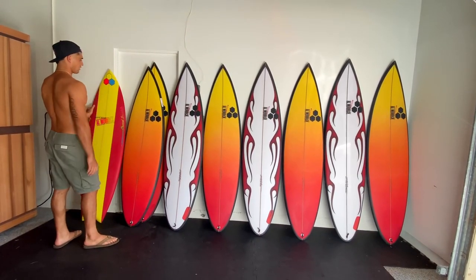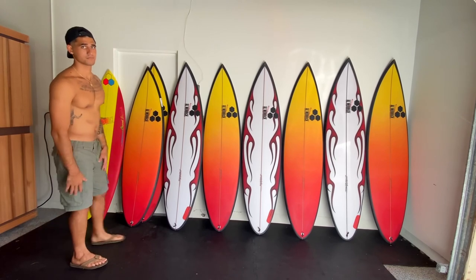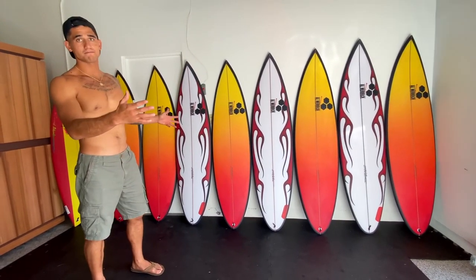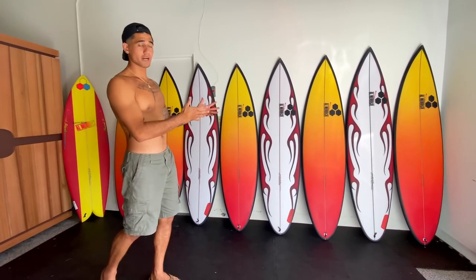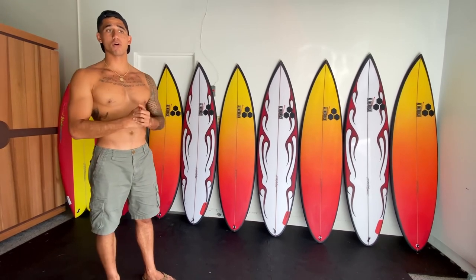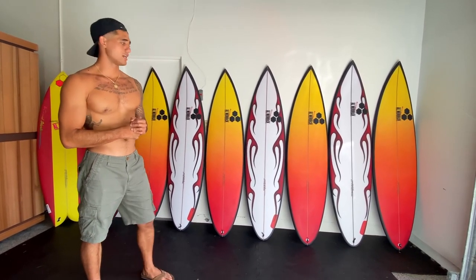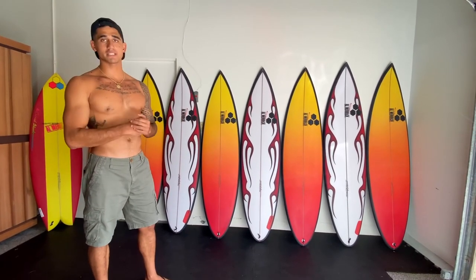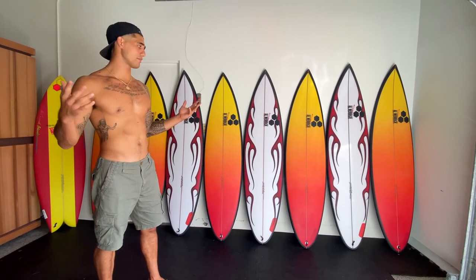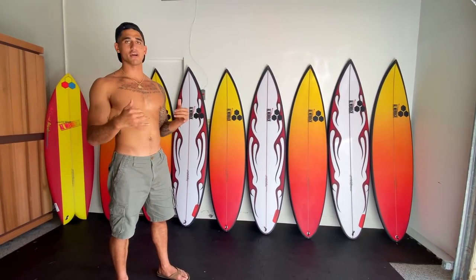That is my entire quiver, from 6'6 to 5'9 fish boards. Hope you guys liked it. Every time I get new boards I'll be able to go through them with you guys and break down my entire quiver. Hope you guys liked the spray jobs - you guys helped me decide what I wanted, so here it is. Leave a comment below and let me know what you guys think. If you guys like these videos and want to see more of my program - whether it's boards, training, more surfing - let me know. Been having a lot of fun making these videos. Definitely subscribe and tune into the channel - we've got a lot of good things coming up, some surf events, some swells, and it's the holidays. Thank you guys for watching and supporting. We'll be dropping a video every Friday, so stay tuned.